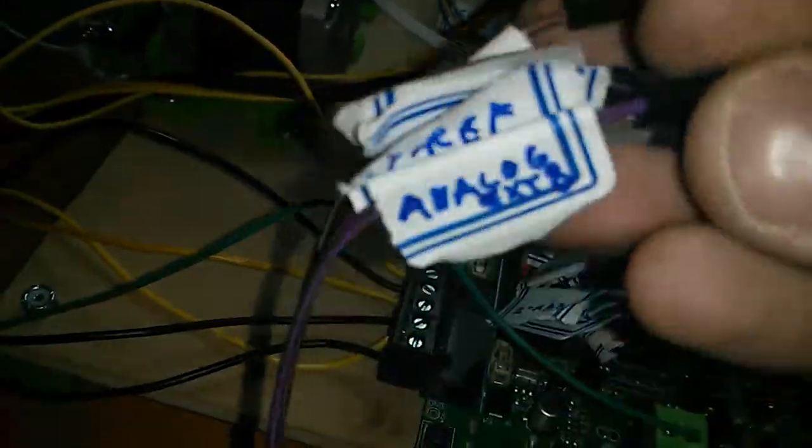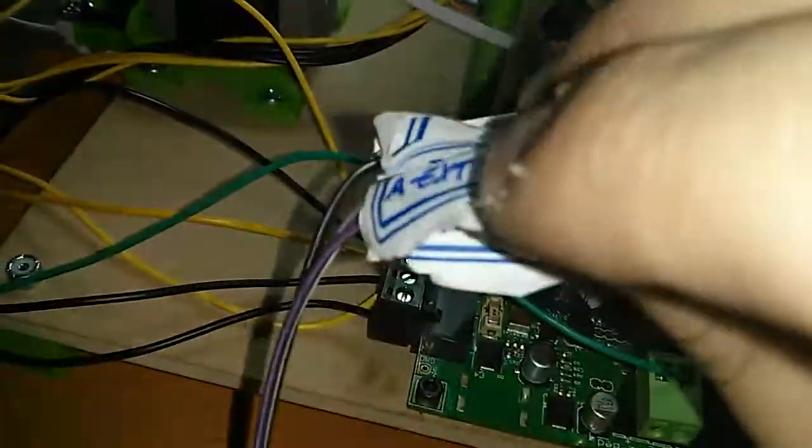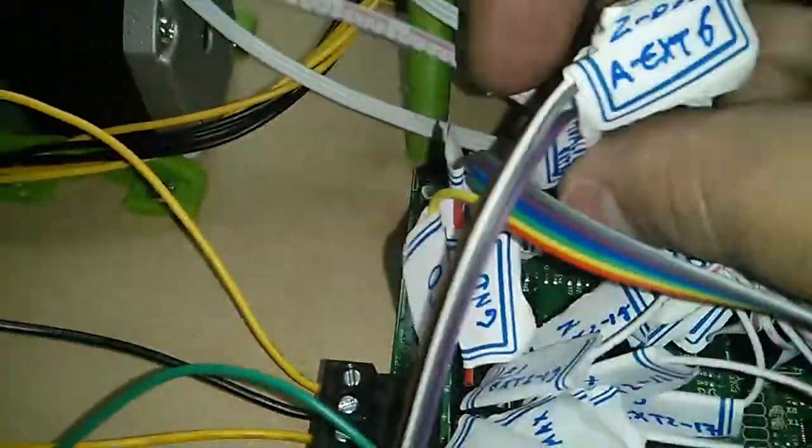We'll connect all of these — on this side we'll connect them to analog x8, yref goes to analog x6, and so on. Let's connect them and then we can do our first test.